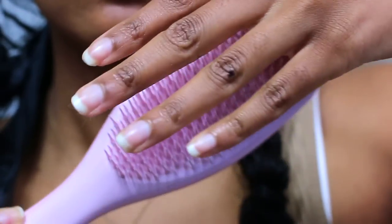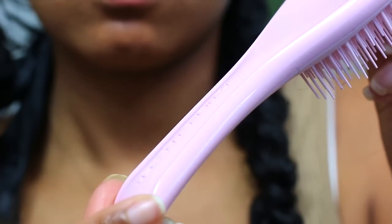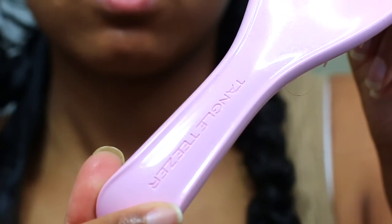This brush has 325 patented two-tier teeth which are super flexible and are designed to glide over tangles and knots, detangling your hair with ease. I love how it has a handle — some of their brushes don't have one, but this one does so I can easily grip it. We're definitely going to be wetting our hair today because you want to detangle your hair when it's wet. This brush is designed to detangle in the shower or on wet hair, so we're going to use a spray bottle, which is also important for hair growth — you want to moisturize your hair with water. Now I'm going to go ahead and section my hair off.